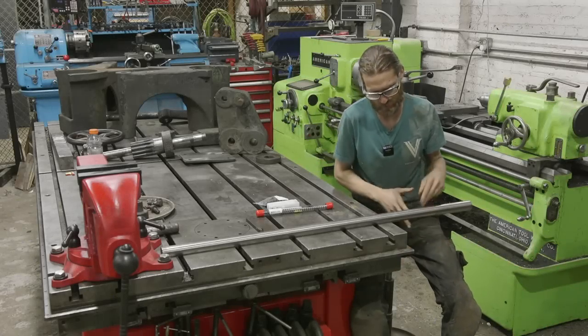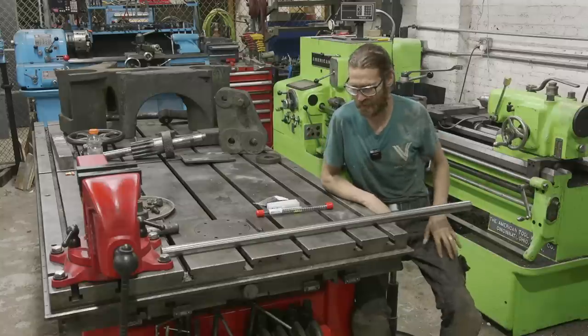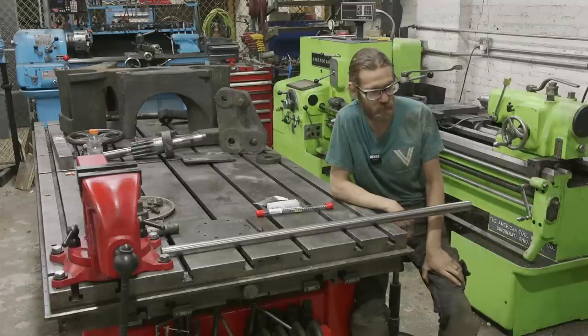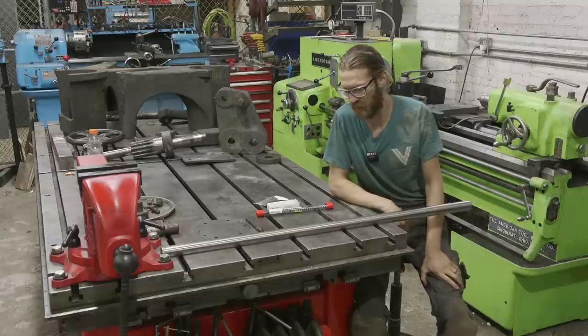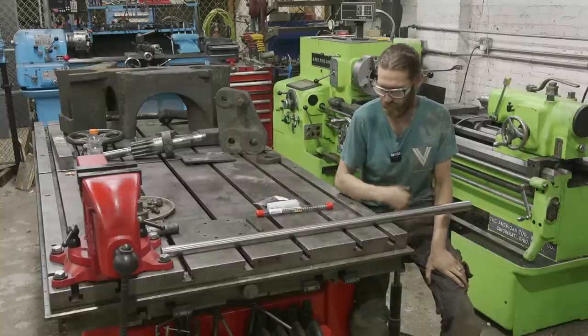What's up guys, welcome back to the shop. Today we got a fun project — I'm going to be making a line boring bar. I've been really excited to jump into line boring and give it a shot. We're not really doing line boring here; we're going to use this in the horizontal boring mill, but we're going to set it up like a line boring bar so that when I do some line boring, I have a bar.